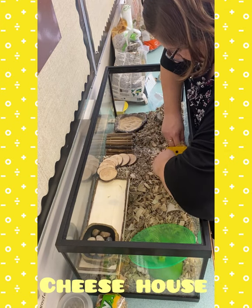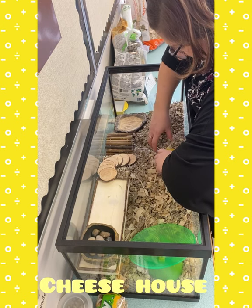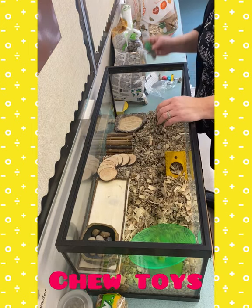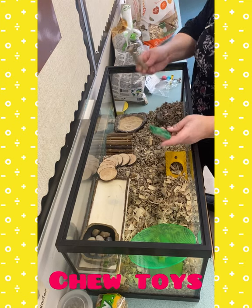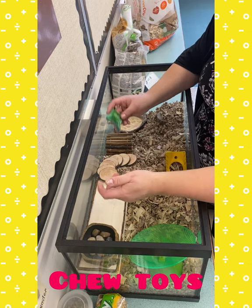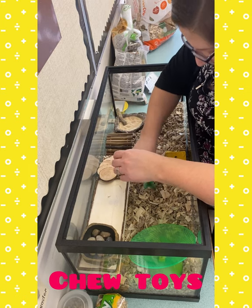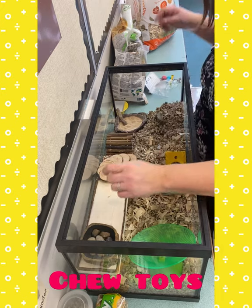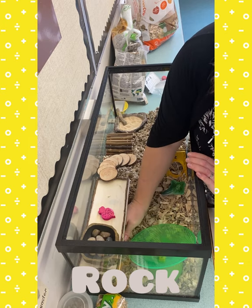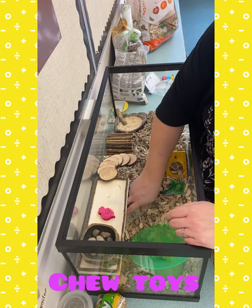We'll put this up here. We want to give him lots of places to explore, climb, and burrow so that they don't get bored. These are some more chews — I've got the willow sticks, and these ones are shaped like vegetables and dyed with food-safe dye, again just for them to nibble on. I'll give him back this egg carton here to chew on as well.